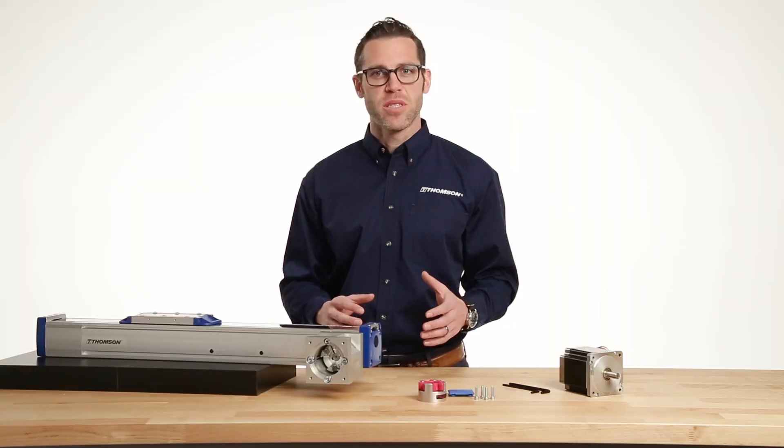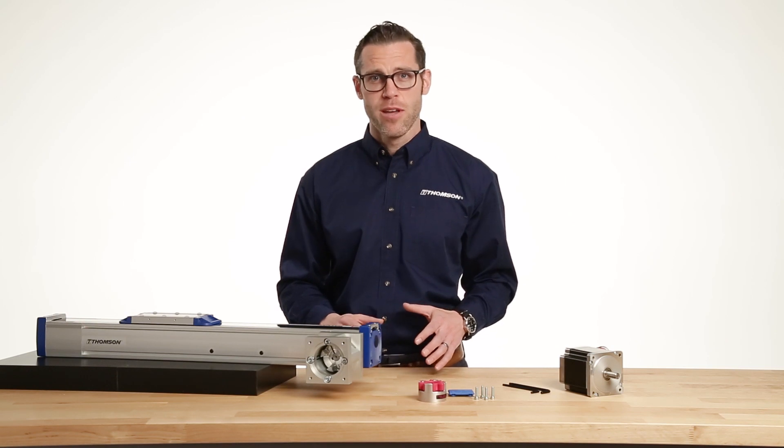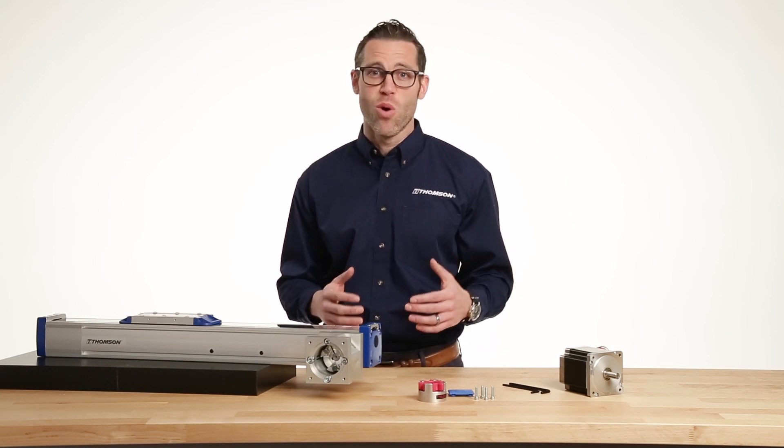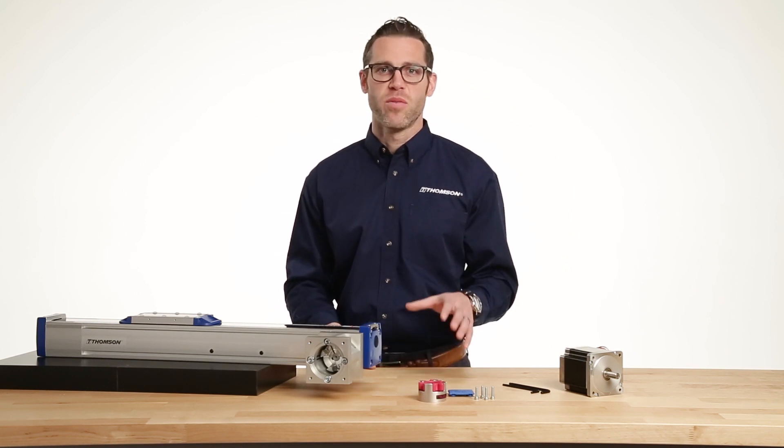Thompson has established designs for more than 500 different motors and gear heads across dozens of different manufacturers. It doesn't matter if it's a metric or an inch frame motor, an IEC or a NEMA — the flange and coupling will be customized to fit to your motor.